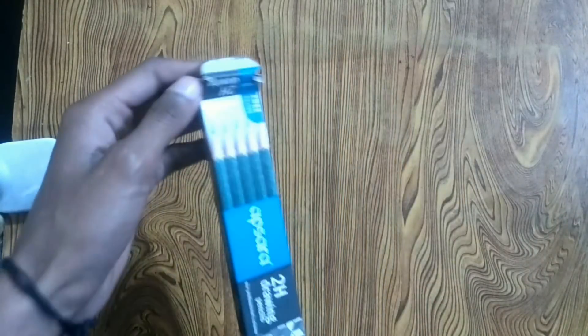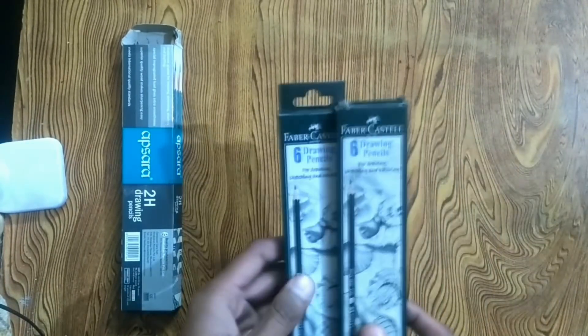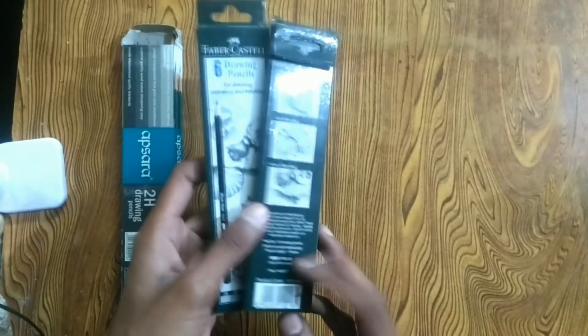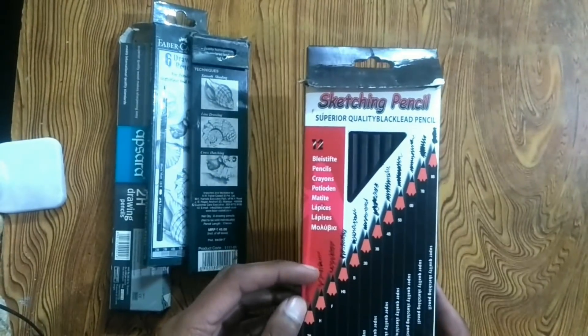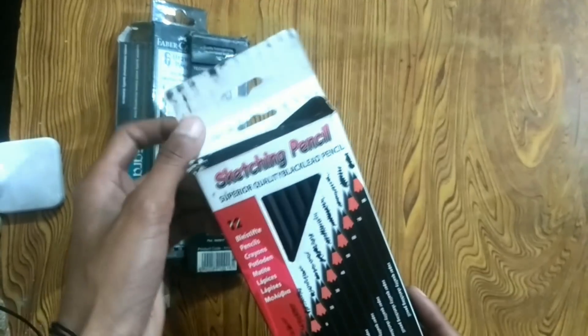So let's start with pencils. The first thing I used to use was Upsara pencils — I bought these in different sets. After that, I used Faber Castell pencils. If you are a beginner, these pencils are the best for you. All sets are available and the cost is very low — a full set is 45 rupees. I also have a sketching pencil set of 2H to 8B, which is around 200 rupees, though I haven't used this one yet.